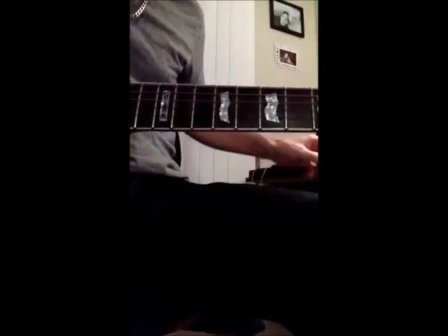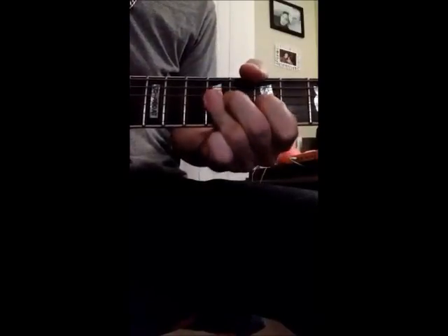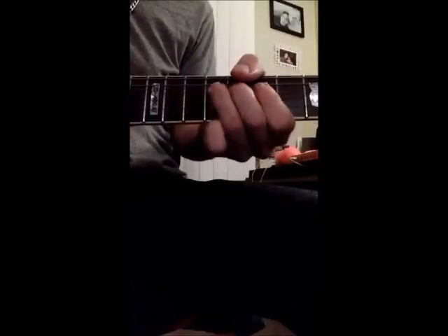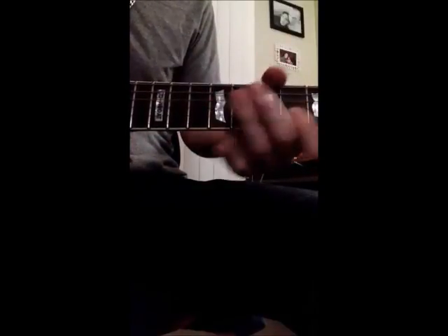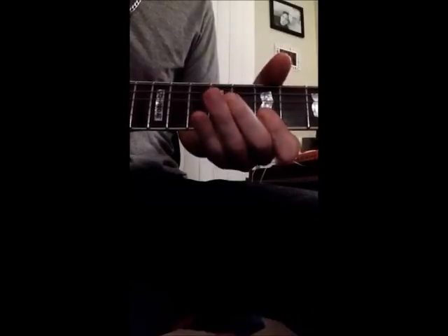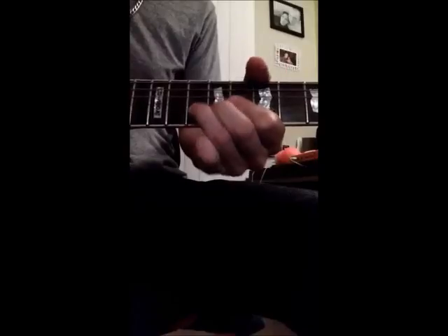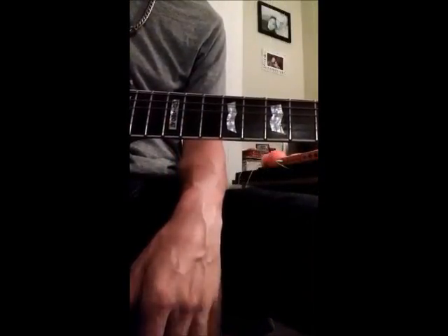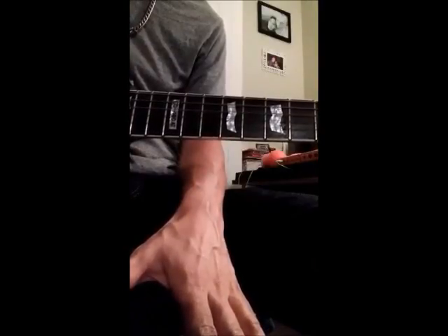Road Fever, this is Charlie's solo at half speed. Road Fever, Charlie's solo — this is like twenty-five percent slower, so it's kind of splitting the difference.